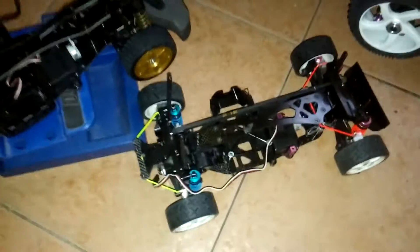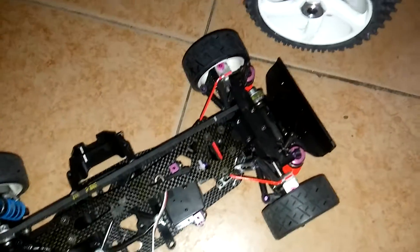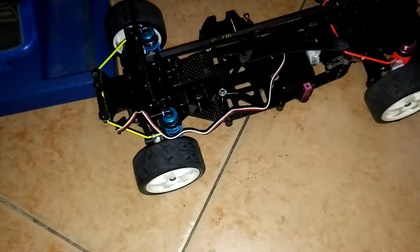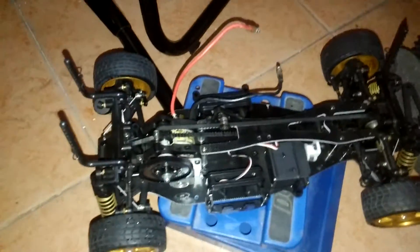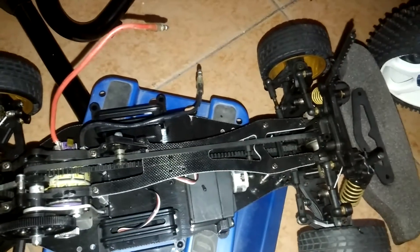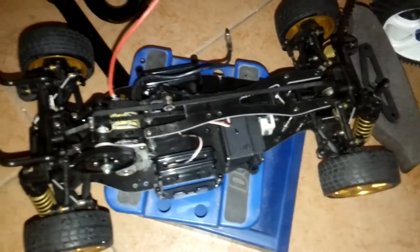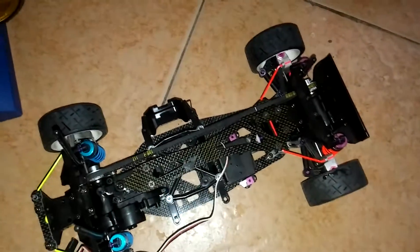Two more carbon fiber beauties. She is so sweet, so ready — that belt is so smooth. Then we have this beauty over here, carbon fiber top and bottom plate. That's a Tamiya, and this guy here is a Tamiya.